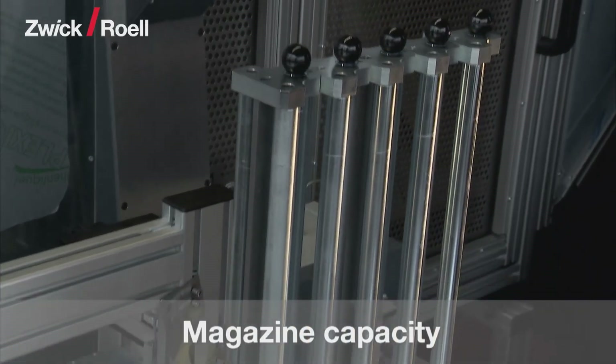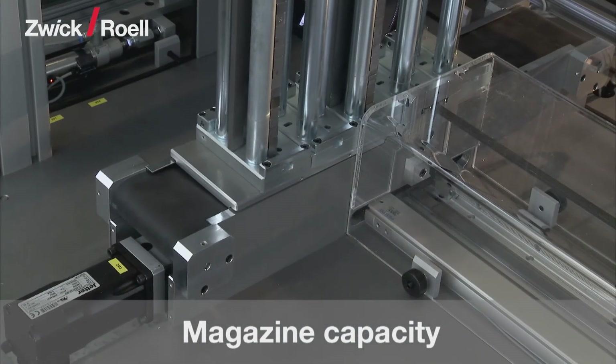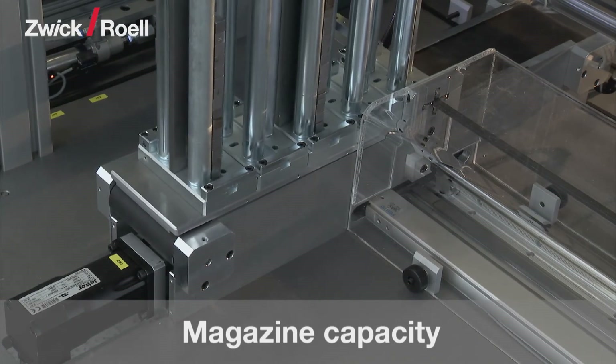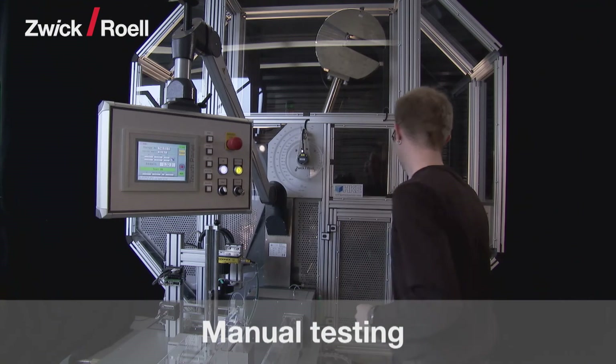The unit can be supplied with a magazine capacity of 10 up to 450 specimens with a tower magazine on a motor conveyor belt. With the automatic testing system presented here, manual tests are possible at any time.